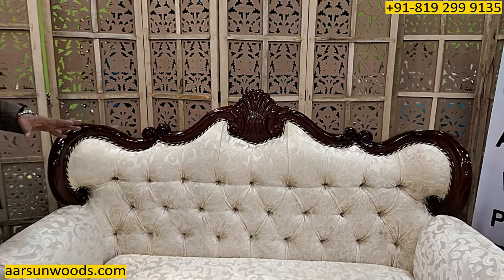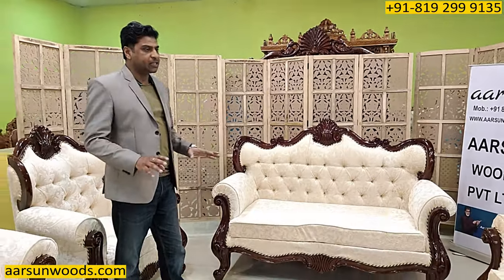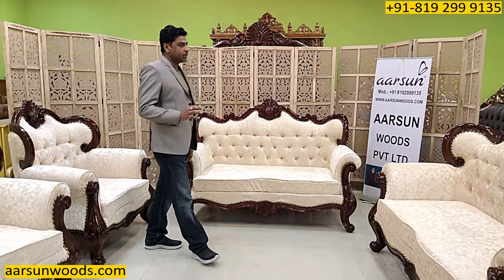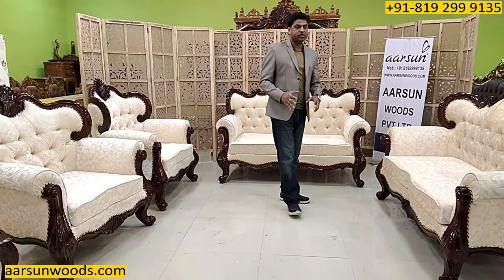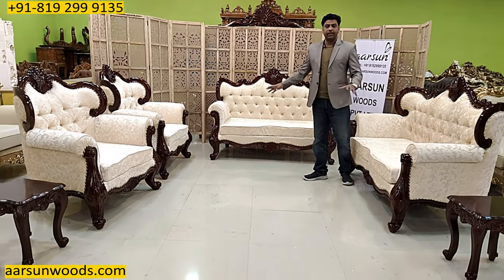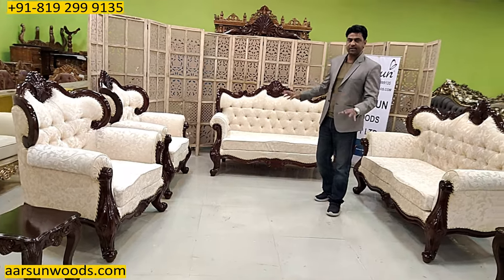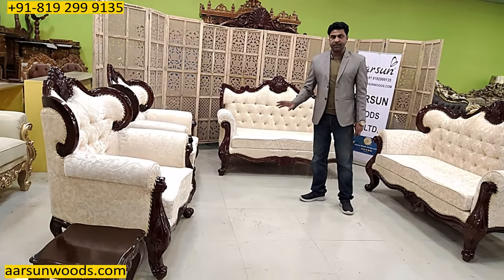This is the design and the USP of this set, because of which this particular design has been the most loved one anywhere. You visit Europe, you visit the US, you go to the Middle East — you will find something like this somewhere in some store, in some premium design stores. You will find something like this sitting there.